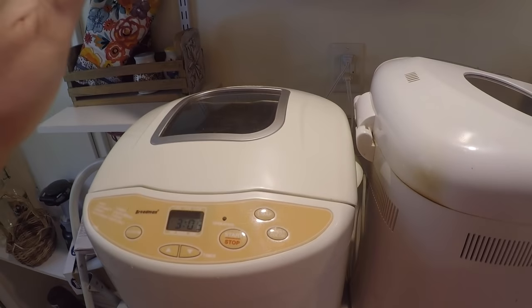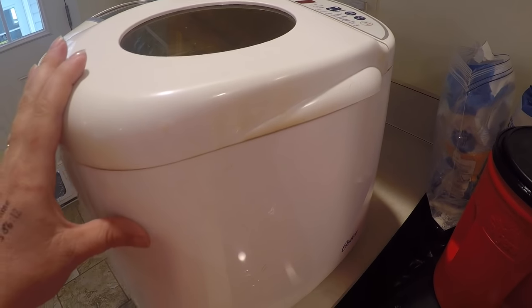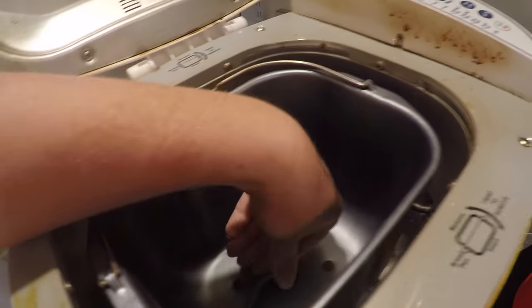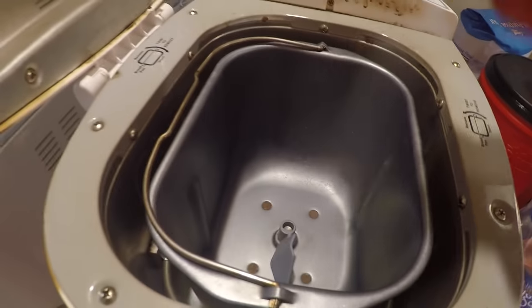With my bread machines: this is my Breadman bread machine that I got on sale on Amazon, and this is my other bread machine that I got at the thrift store for $2.99 — I'll pop up a card for you on that brand, and it works great too. First thing I'm gonna do is just get both of these bread machines sprayed out. I'm going to take my spray and give them a good spray on the inside.